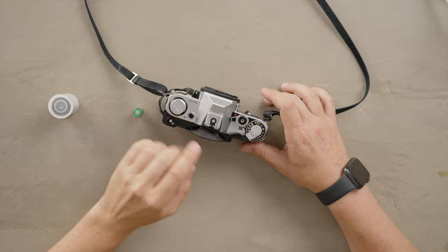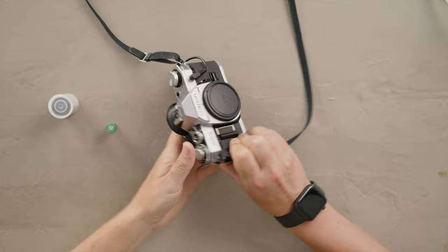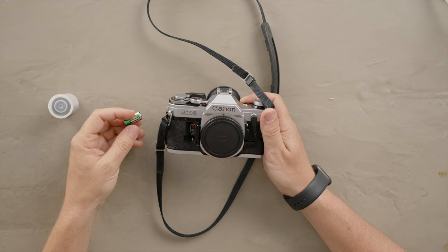So to load the Canon AE-1, the first thing you need to make sure is you have a battery. This camera is battery dependent and it won't let you load without it. So for that, we're going to load the battery in here, which is an LR44,